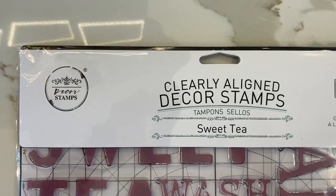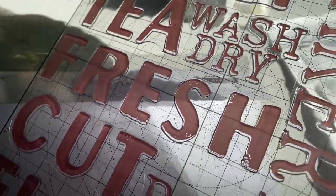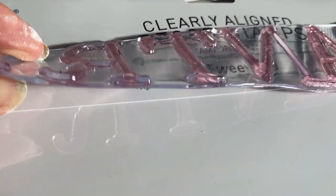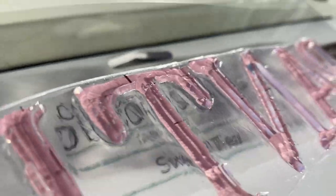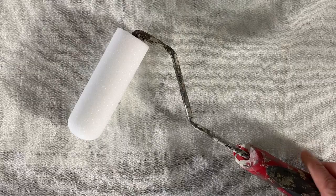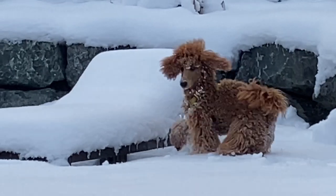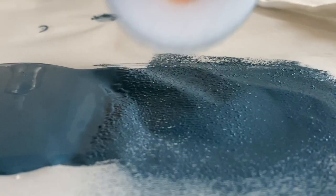I decided to go with the Clearly Aligned Sweet Tea stamp pack. There are words suitable for a bathroom, laundry room, or kitchen. I'll take a few of these — they all come as separate stamps so you can pick which words you want to place. I'm going to use the chalk paint as a dye. This will be even easier than the stencils. Same as the placemats and napkins, I'll roll the chalk paint onto the stamps.